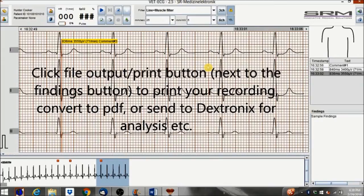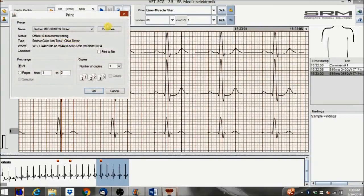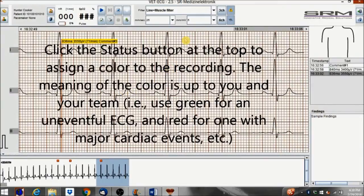Click the file output/print button next to the findings button to print your recording, convert to PDF, or send to Dextronics for analysis, etc. Click the status button at the top to assign a color to the recording. The meaning of the color is up to you and your team — for example, use green for an uneventful ECG and red for one with major cardiac events.